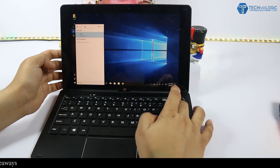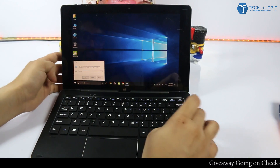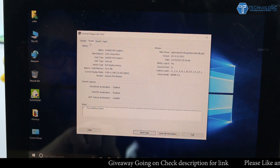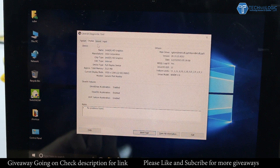Coming to the storage, this tablet is equipped with 64GB of internal storage, which can be expanded using a third-party micro SD card up to 128GB. Since it is a dual boot system with both Android and Windows, a lot of internal storage is already occupied by the system, so we definitely need to expand the memory using an SD card.